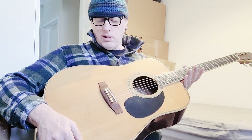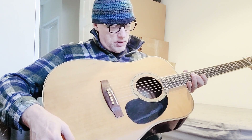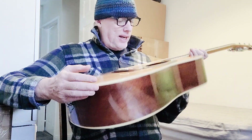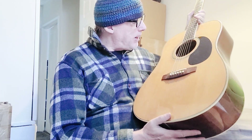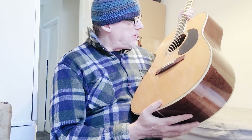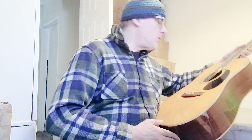Hey folks, I forgot to show you this one out of the box. I already did the setup on it, because I've had so many Tanglewoods now that I just blanked it. As with most companies, you go up in numbers and you get a slightly better quality guitar. This is the Tanglewood TW600, made in Korea.